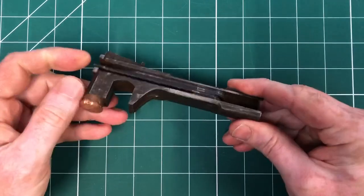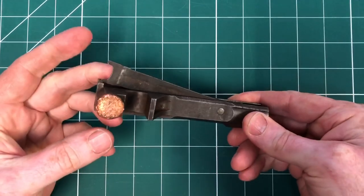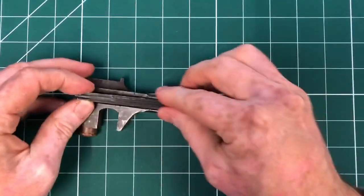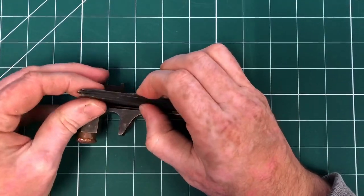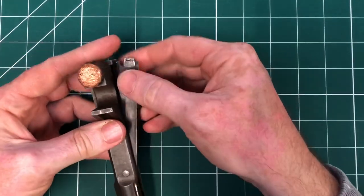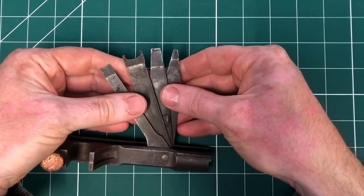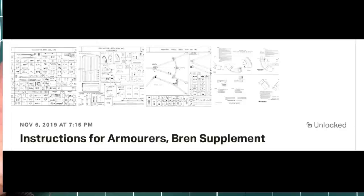So what are the different components of the Bren combination tool used for? We thought we'd just take a quick look for you. Searching through the Supplement Number Two to the Instructions for Armourers 1931 — the Bren supplement for that is available to download through our Patreon pages. If you'd like to do so, please do sign up and support the association.